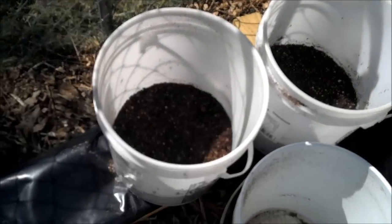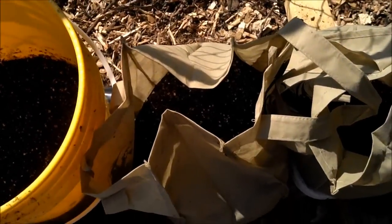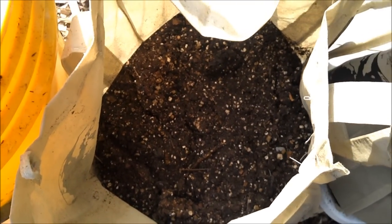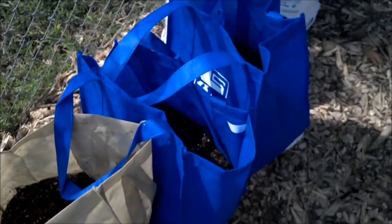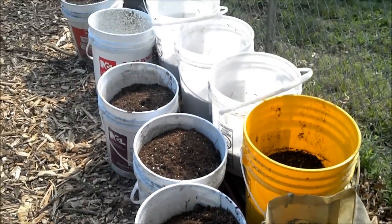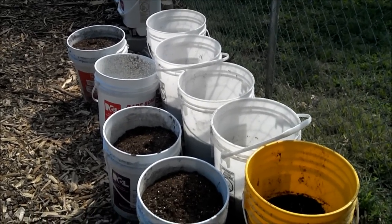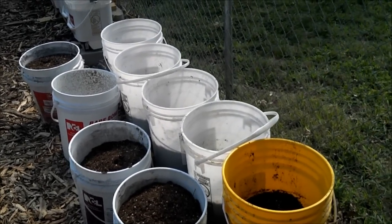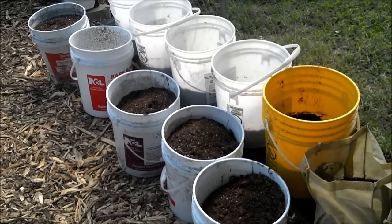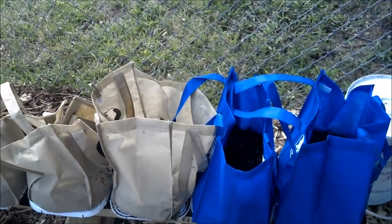They're planted about that deep in the buckets, and about the same depth inside the bags. The soil all came from the same mixture — peat, vermiculite, compost, and so forth — all the same batch. I also put extra compost around the potatoes before I buried them, so they've got an extra boost to get them going.